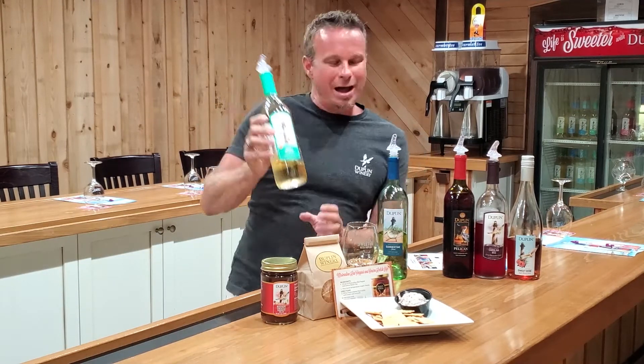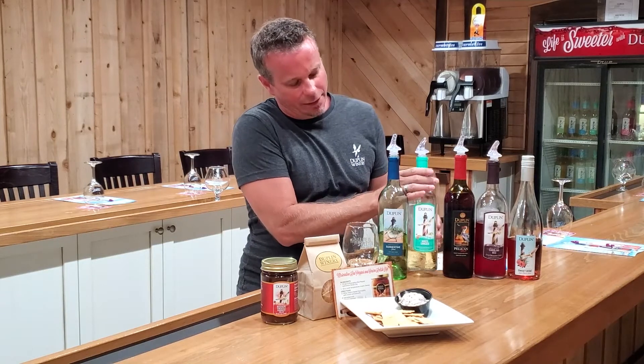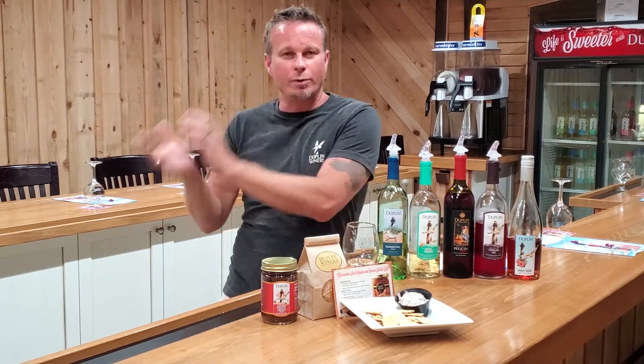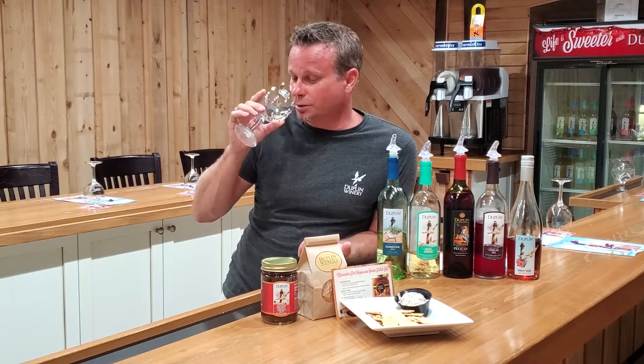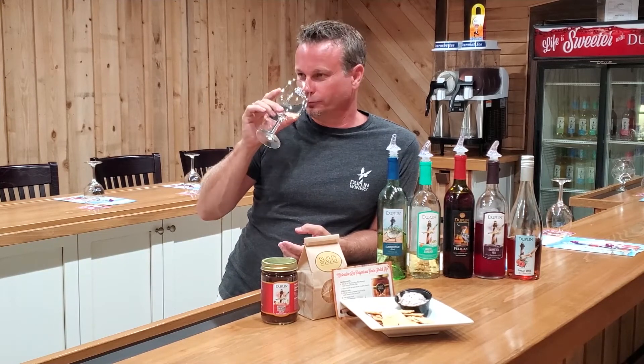On the White Sangria, it brings out more of that peach mango taste. If you've had a red sangria, that one has more of a strawberry taste, but this one really brings out that peach and mango. The smell on it is deliciousness — I smell a little bit of that peach, a lot of that mango, and that muscadine grape in there.